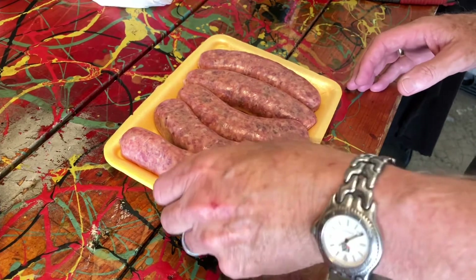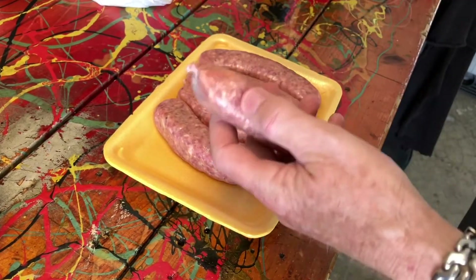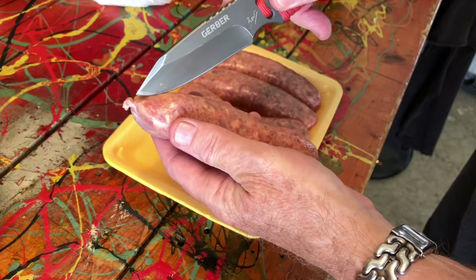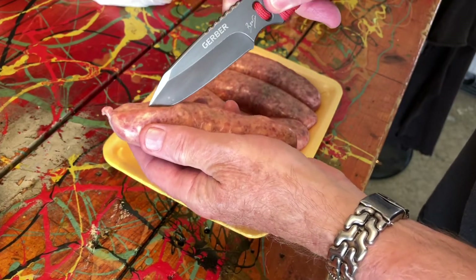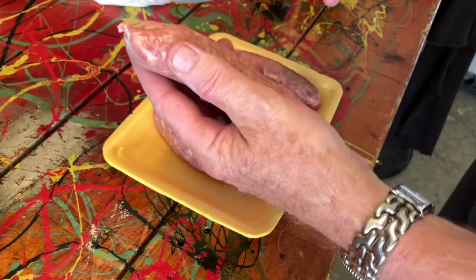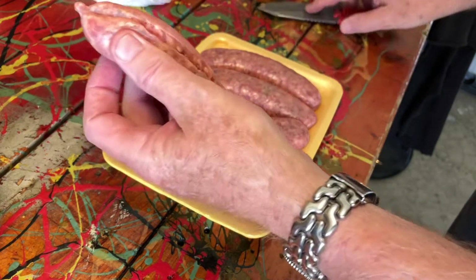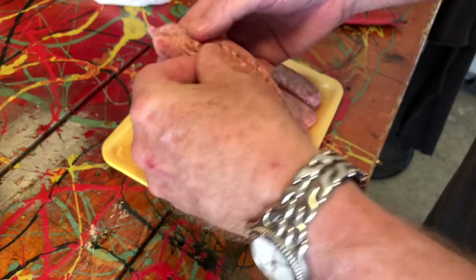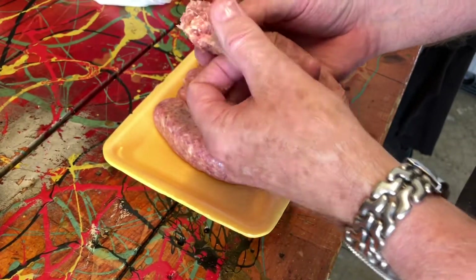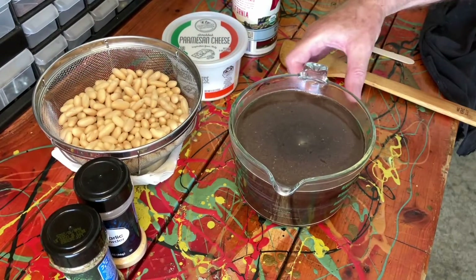Now we're going to remove the casing from the sausage — it's really simple. You need a sharp knife, and all you do is pull it down along the edge to split it, then peel it away from the top and just go along.